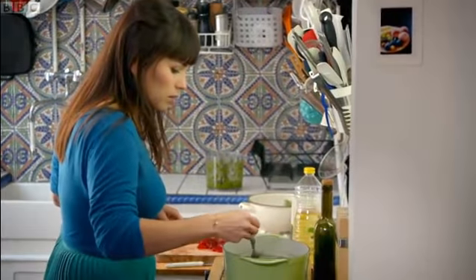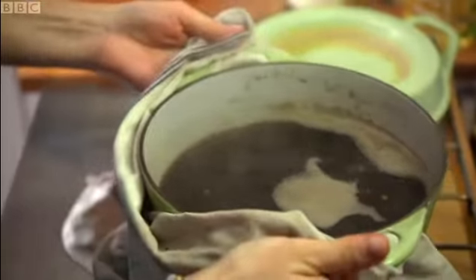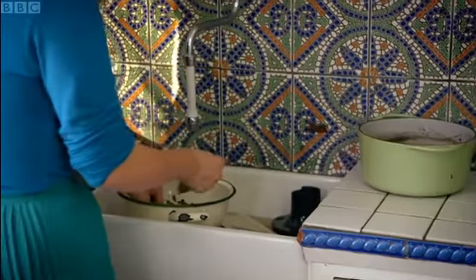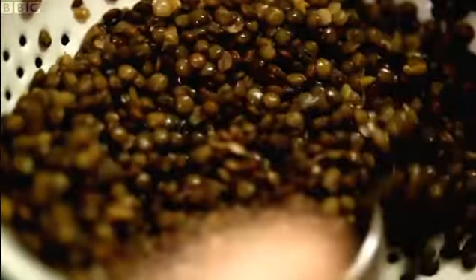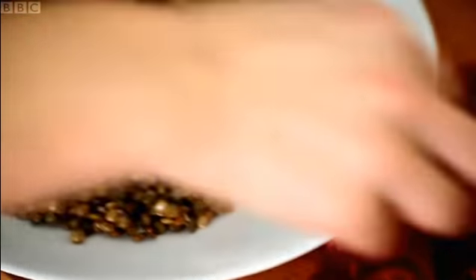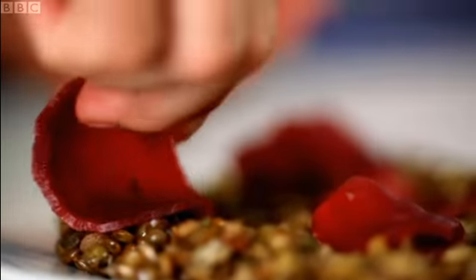Let's have a look at our lentils. They are done — they should still have a bit of a bite to them. I'm going to rinse them under some cold water just to stop them from cooking any further. Fish out the bay leaf and the thyme, don't need those anymore. Now all you need to do is plate up. Grab some of your lentils — already you can see how the lovely deep red of the beetroot goes very well with the dark green from the lentils.